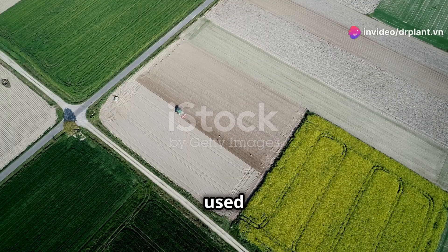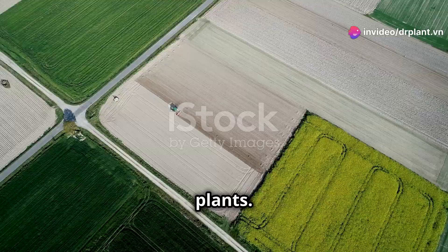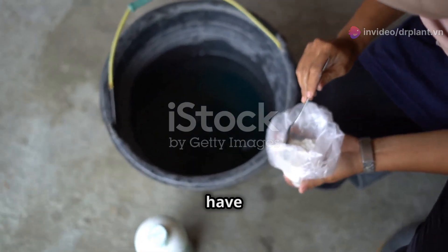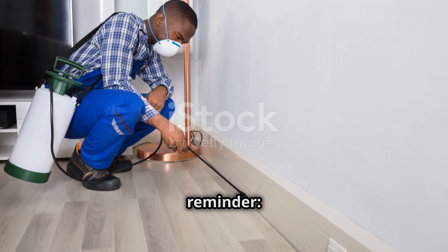Notably, chim sao can be used on many different types of crops, from vegetables and fruits to industrial plants. With chim sao, you don't have to worry about thrips, cutworms, or leafworms anymore.